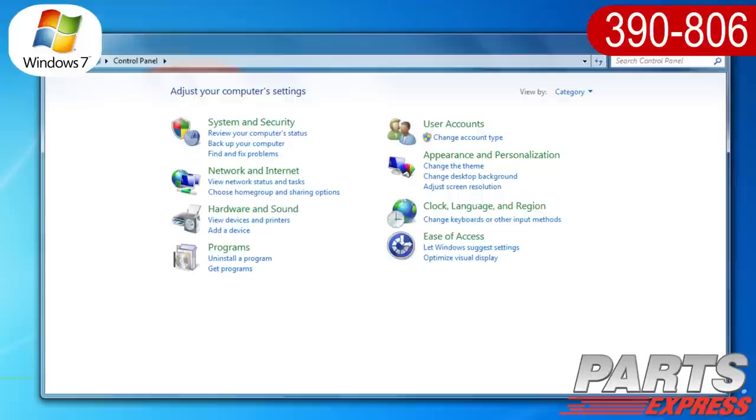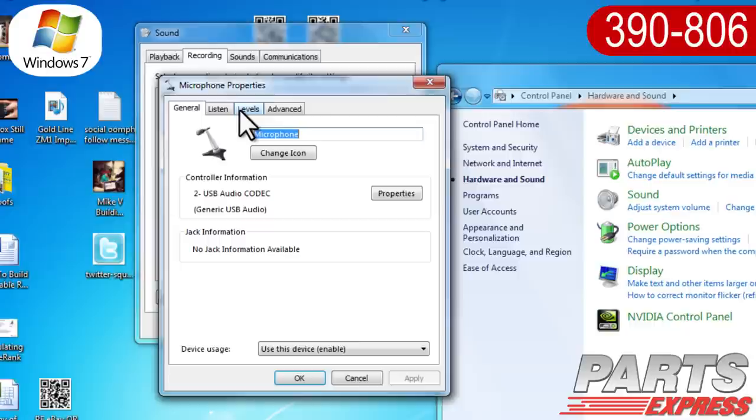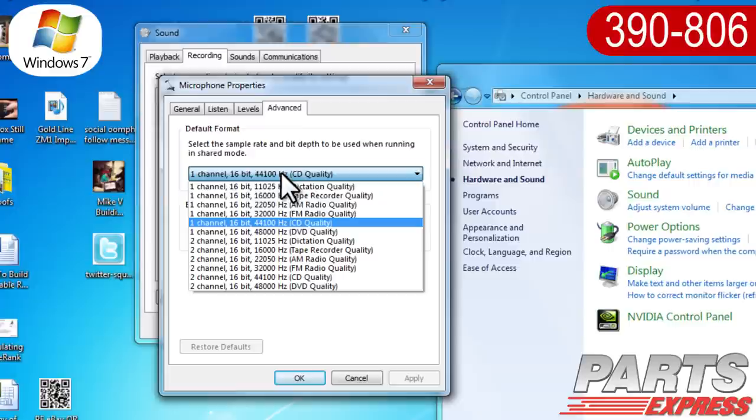Click on the Windows Start button, open the Control Panel, open the Hardware and Sound window, then click Manage Audio Devices under Sound. Open the Recording tab, then open USB Audio Device to access microphone properties. Click on the Advanced tab and select 2-channel, 16-bit, 44,100 Hz, CD quality.